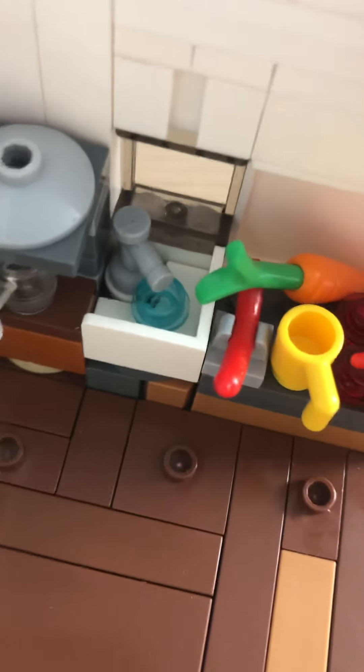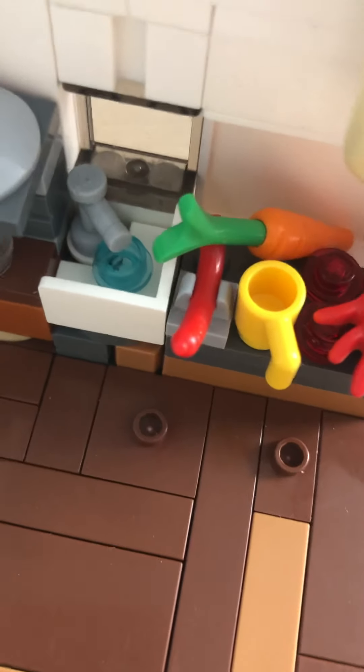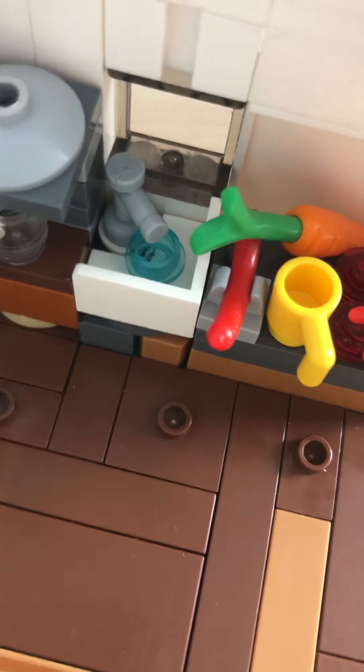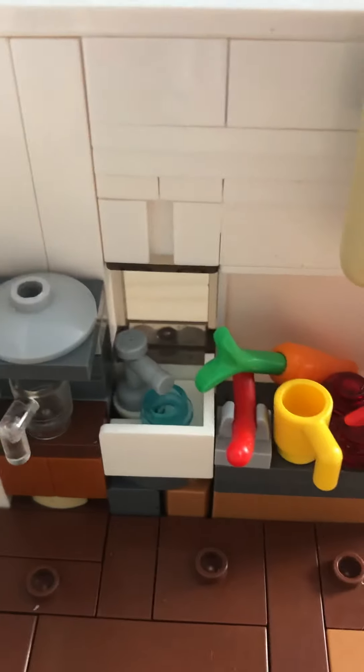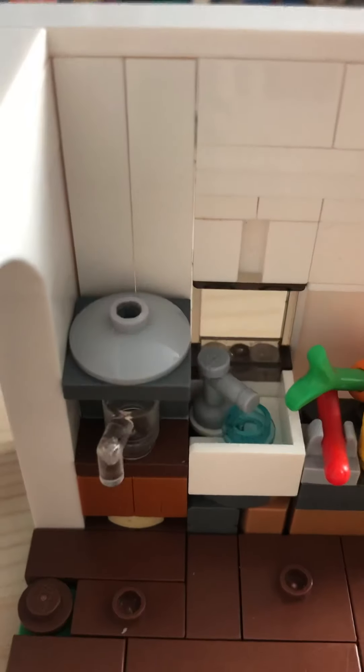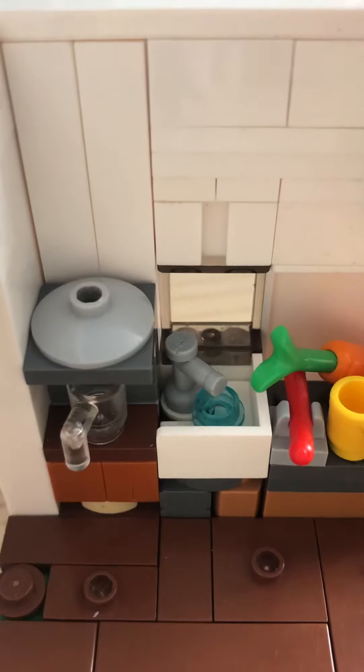Actually there's more — you have a sink right here with a blue piece right there, supposed to represent water. Pretty basic. And here we have a coffee machine — I know it doesn't really look like a coffee machine, but I guess it does.